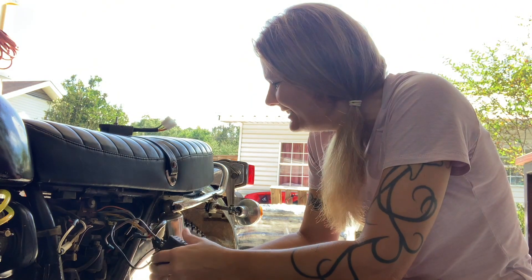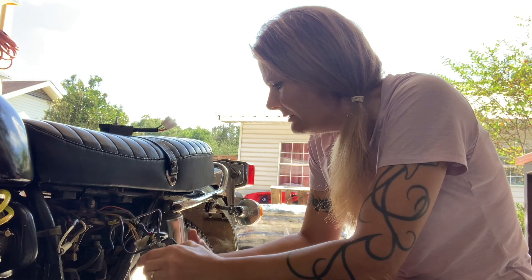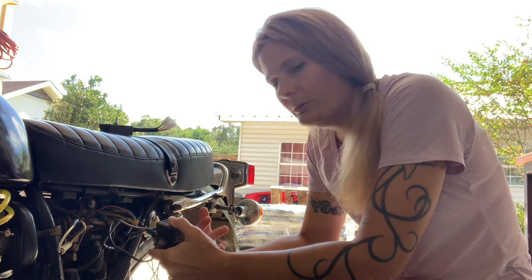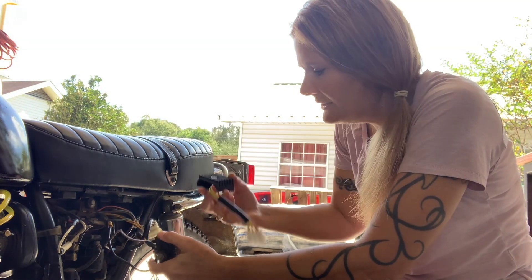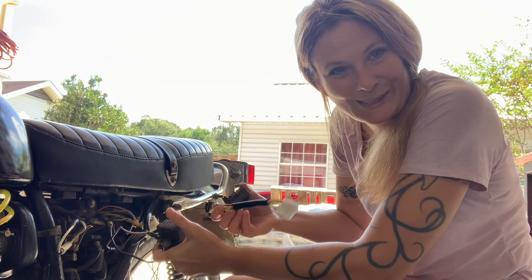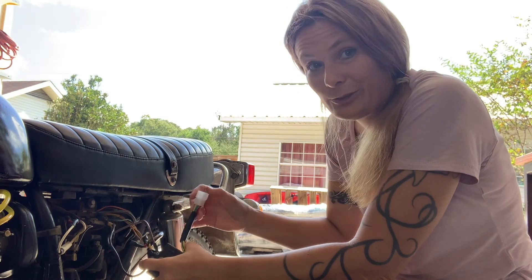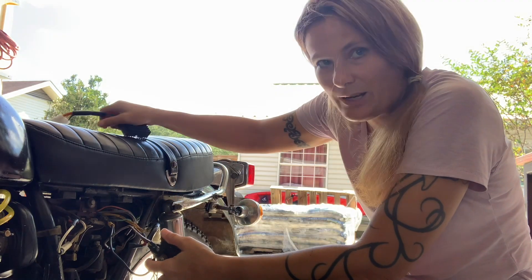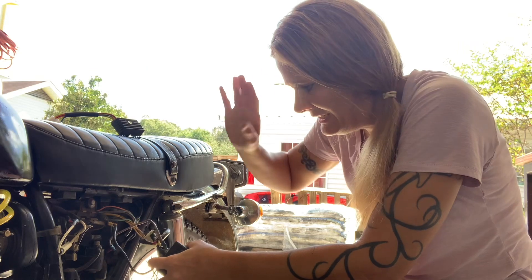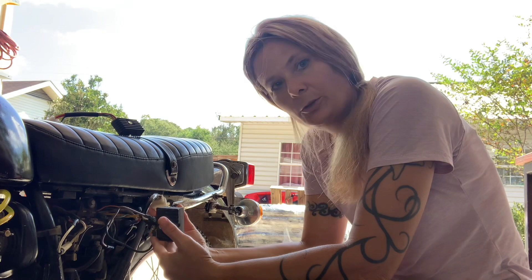Hey, what's up my friends. I'm just out here coming up with strategy for how I am going to replace this regulator rectifier. I got the new one in today and thankfully it looks exactly like the old one. I made sure I looked at a lot of pictures before I ordered it, but yeah, it's got all the same exact wires — no more, no less. It's perfect, hooks in the same way.